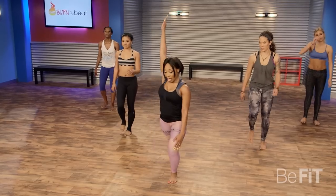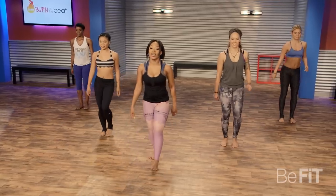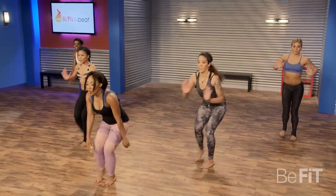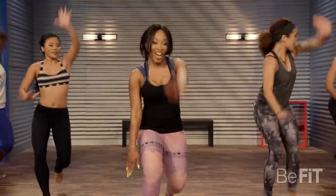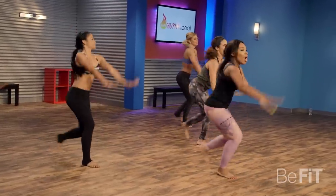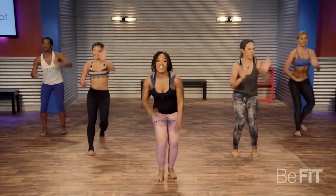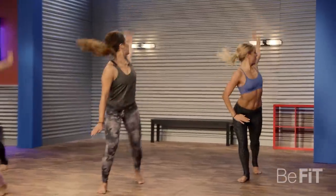Knees bent in front, legs straight in back. Here we go. Add a pump in there — come on, breathe, you got it. Don't you give up, let's go. Arms all the way back, all the way up and back.